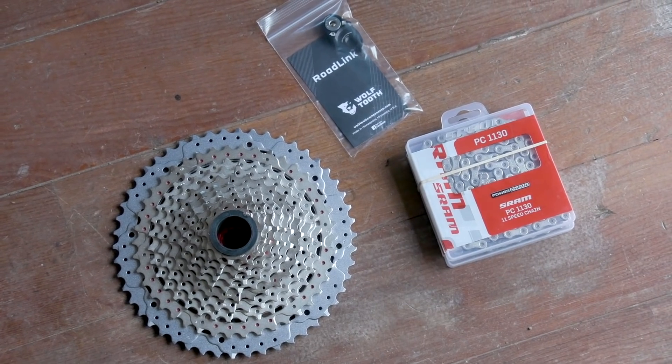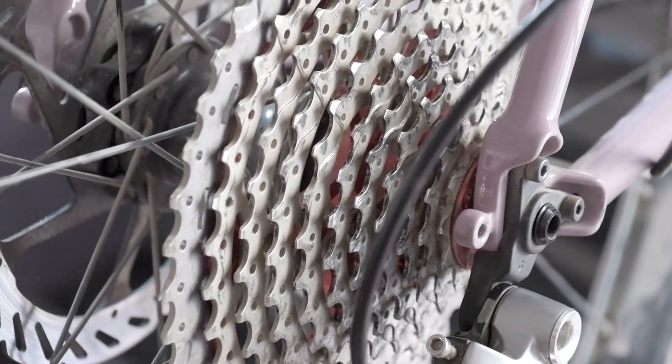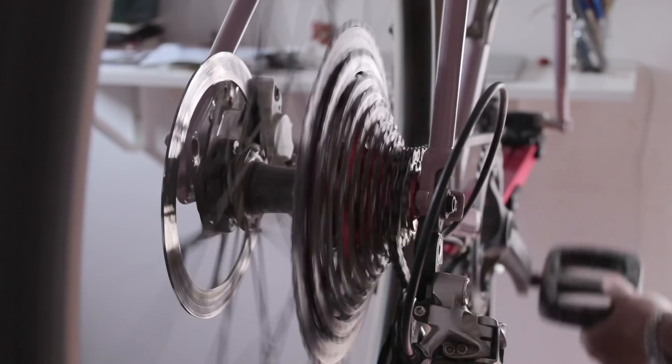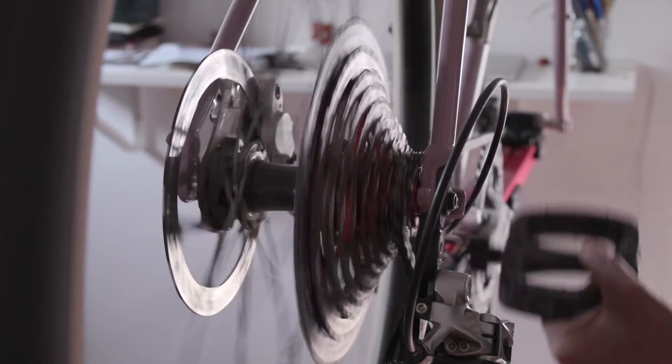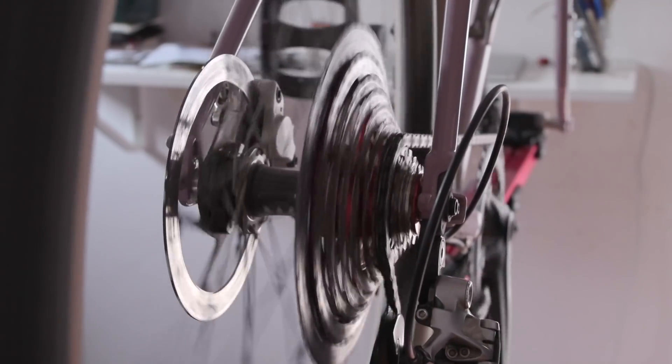If you saw my previous budget mullet video, you know that I am on a quest to find a road shifter mountain bike rear end setup that works, that's affordable and reliable. To catch you up: the last derailleur and shifter combination I tried was the Rival 1x trying to shift up and down on this massive 11-50 SunRace cassette. It sort of worked without the Wolf Tooth road link, but it started to get really crunchy, so I ended up adding it and it worked — well, it worked. Shifting was a little touch and go on the lower gears and I don't recommend it, but it is technically possible. Technically as in it'll work, but I wouldn't trust it.